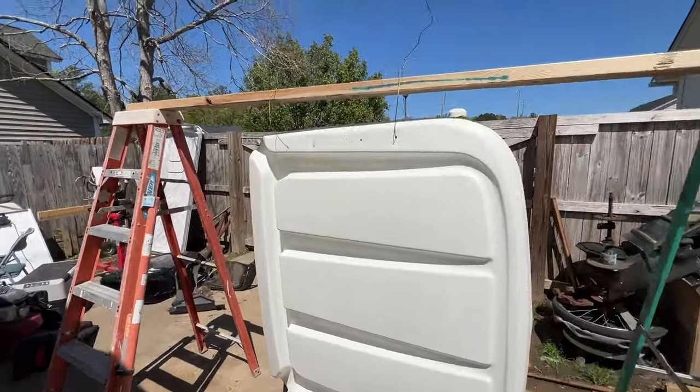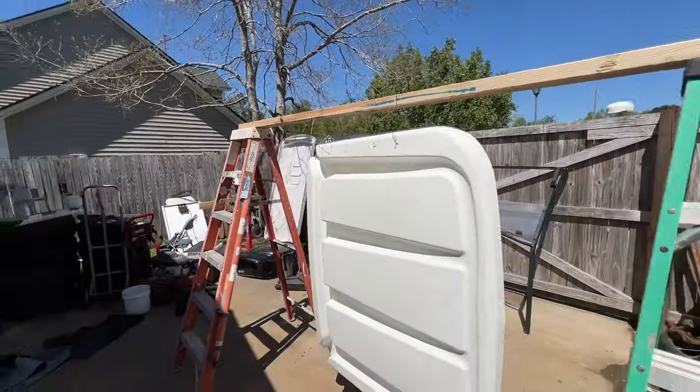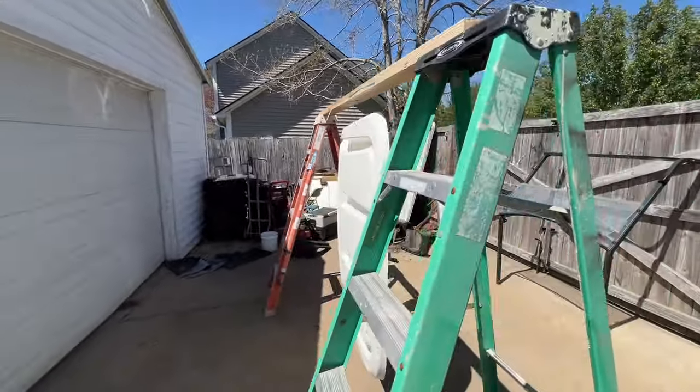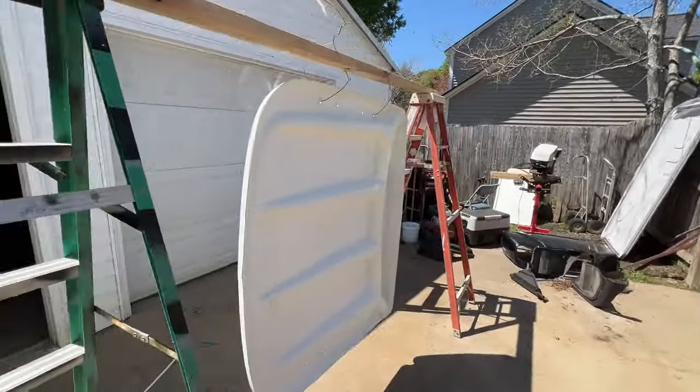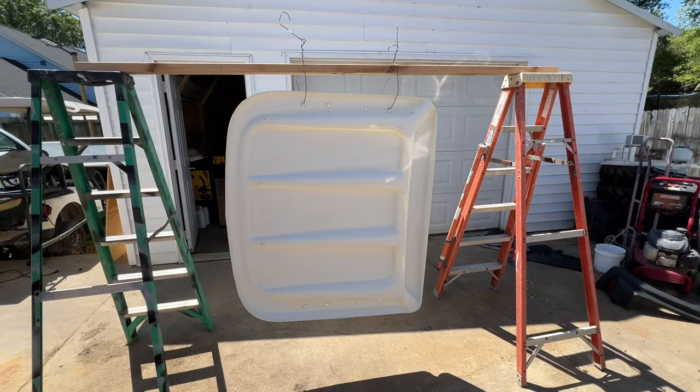I have two more clothes hangers. I might just put them in there just for some insurance purposes and do that as well. So that's what I got — it's hanging up on both ladders.